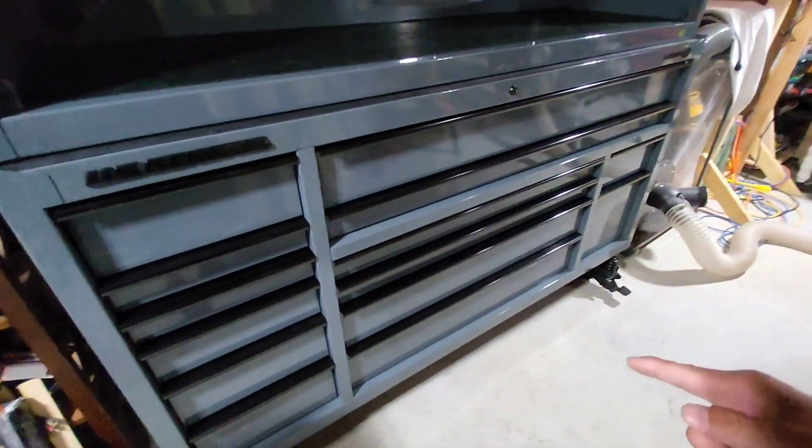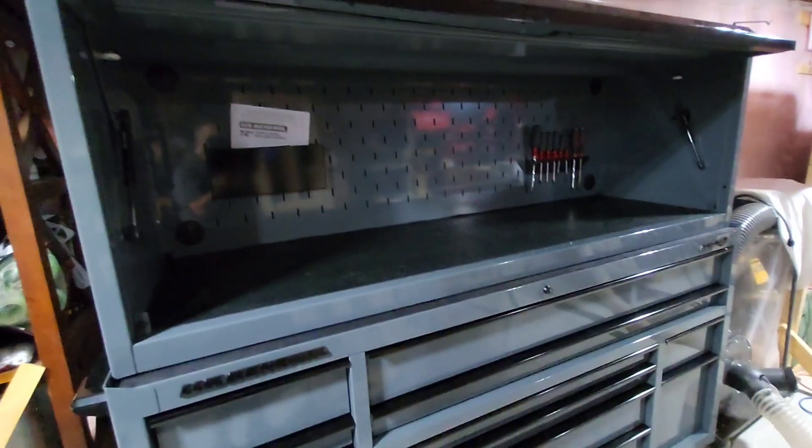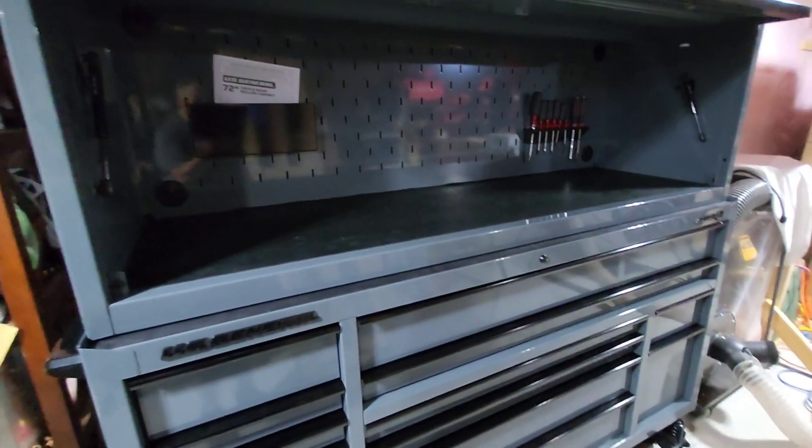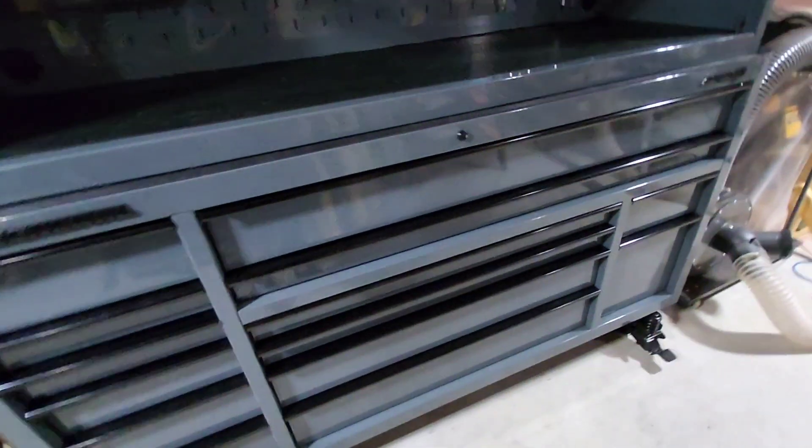It definitely has a lot of room. I started putting things into the drawers. I have my favorite screwdrivers, which are the Doyles. I love Doyle stuff, and it comes with this.